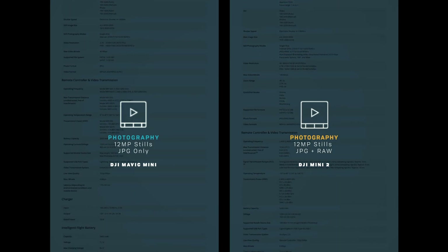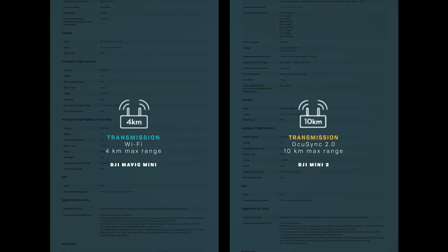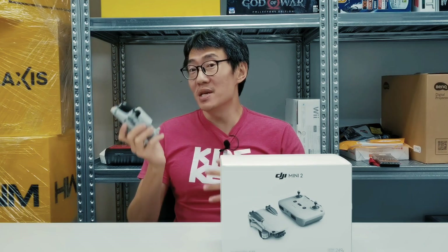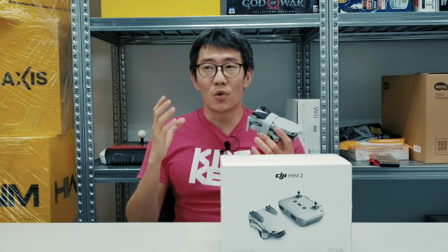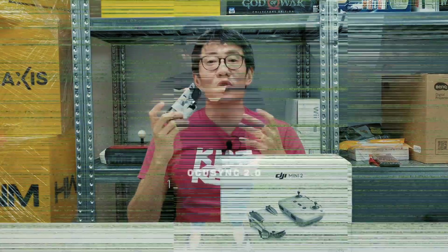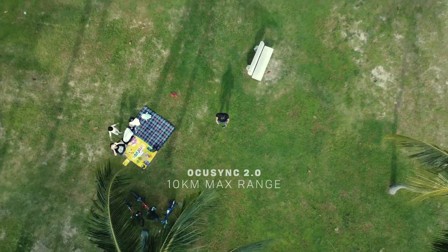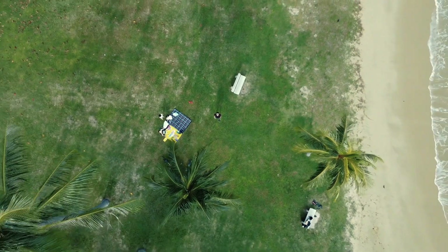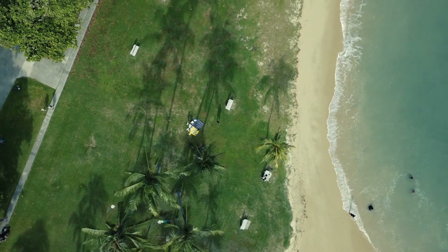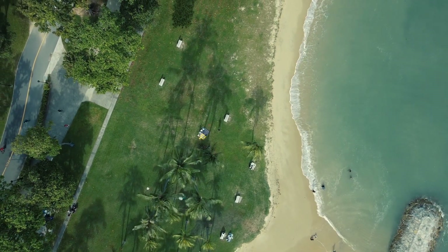The biggest improvement as far as I'm concerned is OcuSync 2.0. This is DJI's proprietary wireless connectivity between the drone and its controller. On the Mavic Mini, it used basic Wi-Fi, rated at about 4 kilometers distance. With OcuSync 2.0, you can now go up to 10 kilometers. That extra peace of mind means you don't have your drone flying off and dropping off the grid because it loses connection. OcuSync 2.0 alone I think is worth the upgrade to the Mini 2.